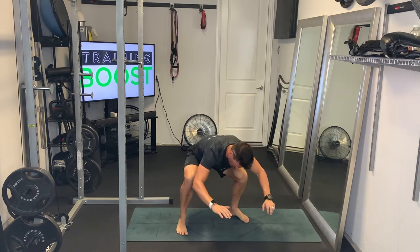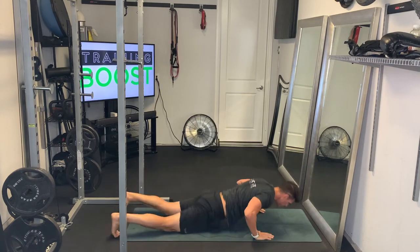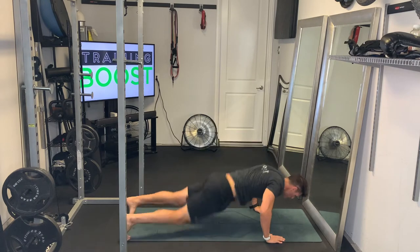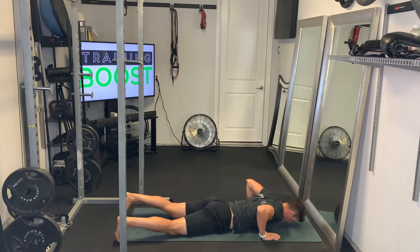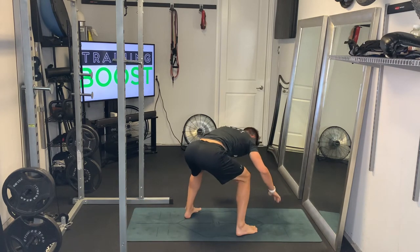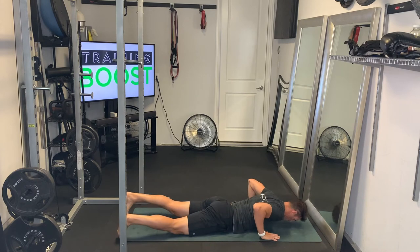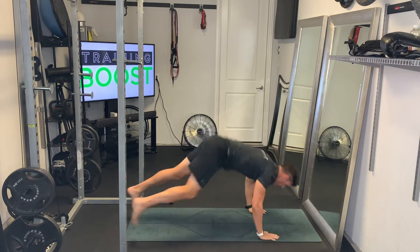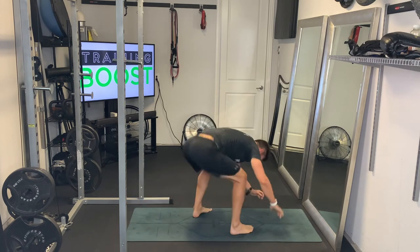Drive up explosively with those hands like you would in a push-up, and then quickly tuck those feet underneath. You can see I'm doing the goofy side now with the right foot in front. Keep that core tight, exhale as you explode up, and then take a deep breath in as you go down and recover.